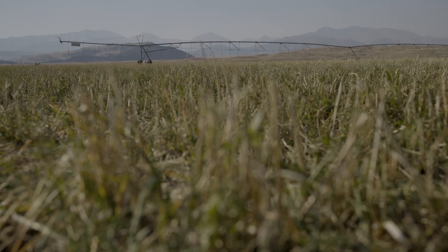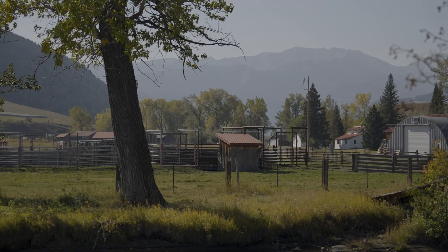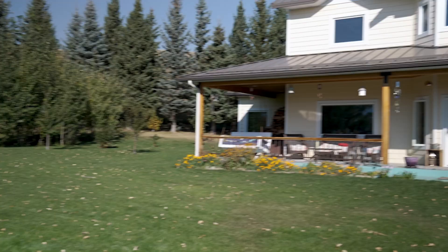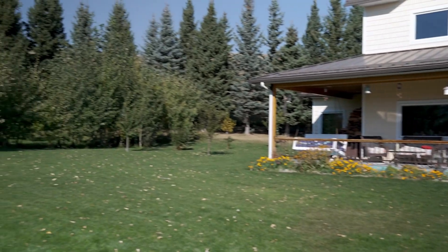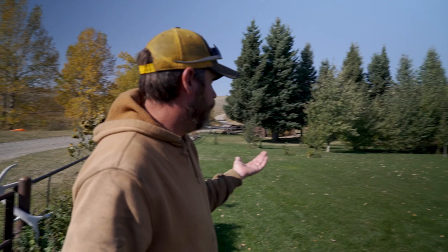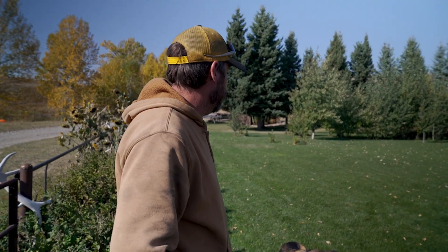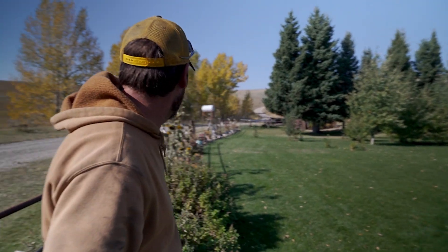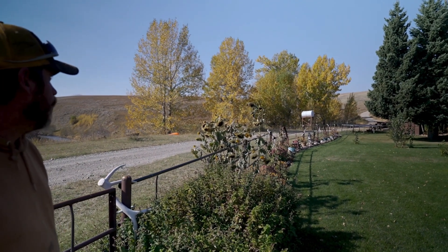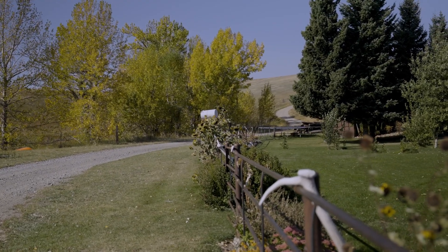I applied the algae product — did two applications actually out on my center pivot. I applied it on these hay meadows down here and then my wife applied it in her yard, and those aspen trees got quite a bit of it. They're still looking like pretty much June, July aspens, and then all the other trees at this stage in the game — this part of October — are pretty well turned.